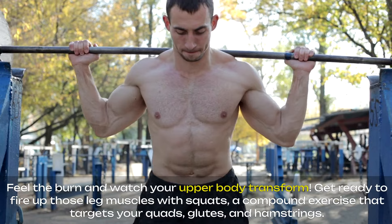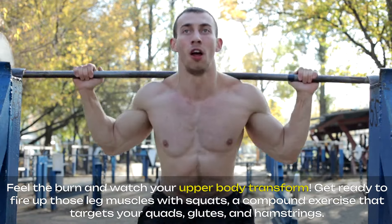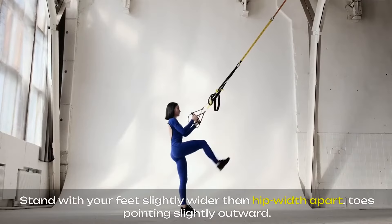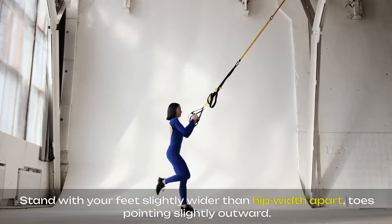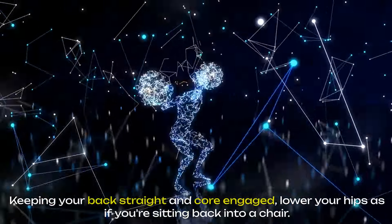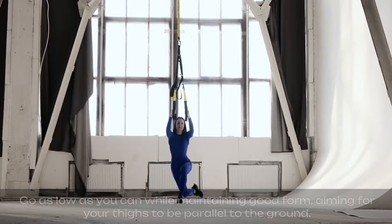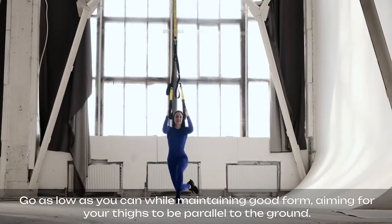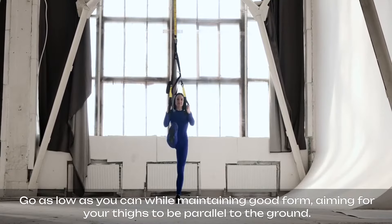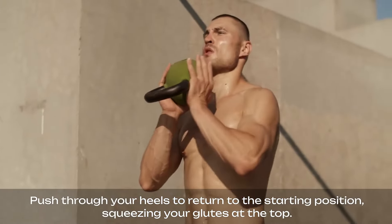Get ready to fire up those leg muscles with squats, a compound exercise that targets your quads, glutes, and hamstrings. Stand with your feet slightly wider than hip-width apart, toes pointing slightly outward. Keeping your back straight and core engaged, lower your hips as if you're sitting back into a chair. Go as low as you can while maintaining good form, aiming for your thighs to be parallel to the ground. Push through your heels to return to the starting position, squeezing your glutes at the top.